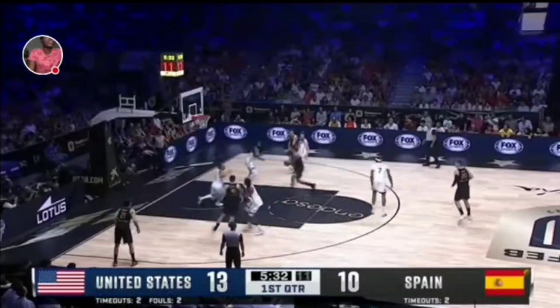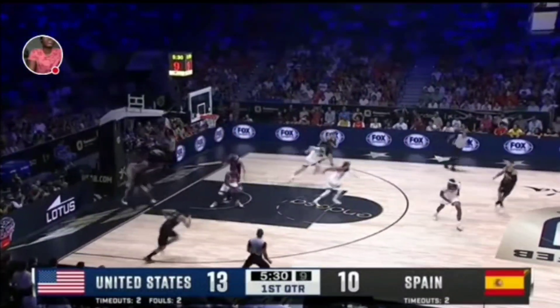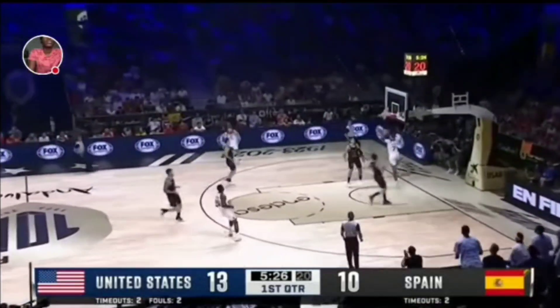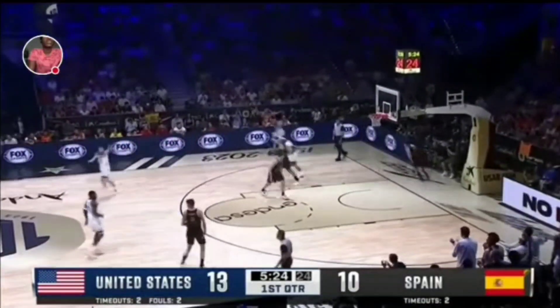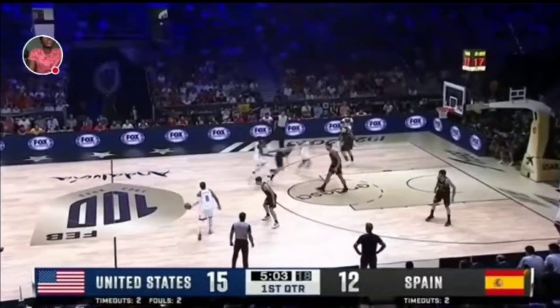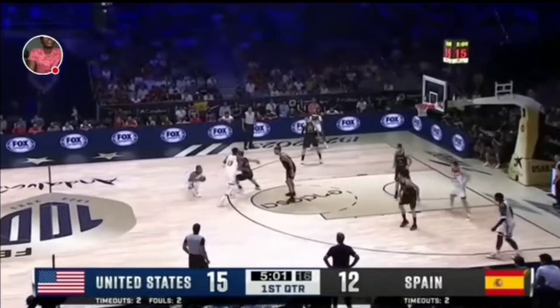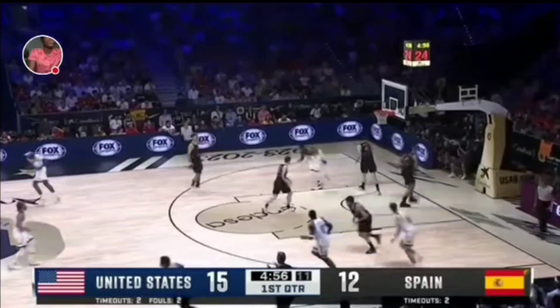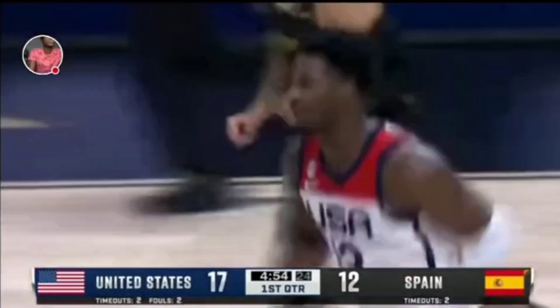Got to stay on him deep. The drive to the rim, and a good rejection inside. Team USA closing the door again, and then the lob ahead for the flush to Brandon Ingram. Nice look — good finish by Jarrett Jackson.